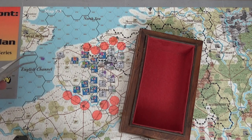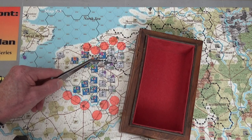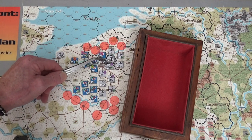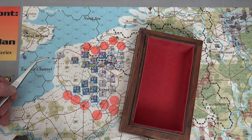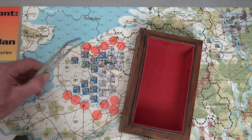This German unit is in clear terrain or suburban terrain, but he's not being attacked through that terrain and it's not the city center, so the Germans cannot use the entrenchment in conjunction with that bonus - which is unfortunate for them. They're just in Loos and that's it. We're attacking Loos.